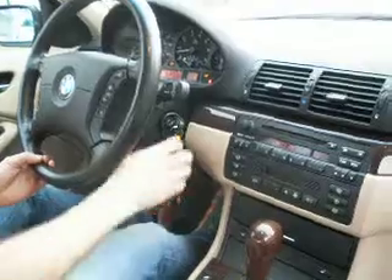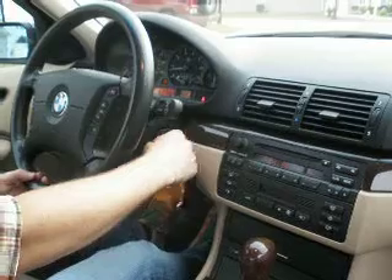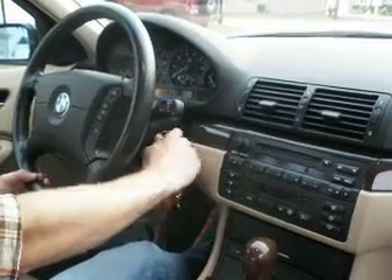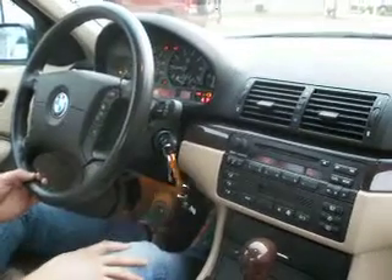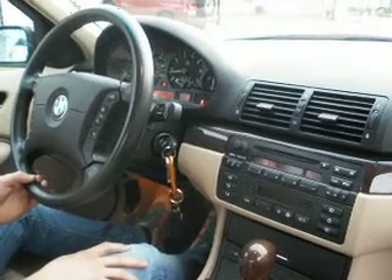I shut the whole system off. If you just push it real quick and just shut the traction control off, the next time the car starts, only the traction control will be shut off.